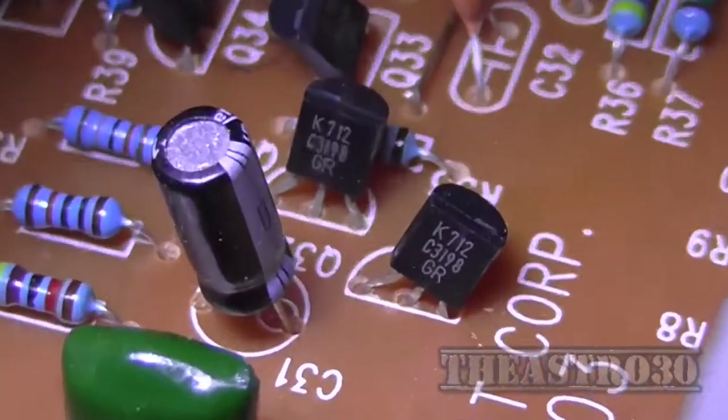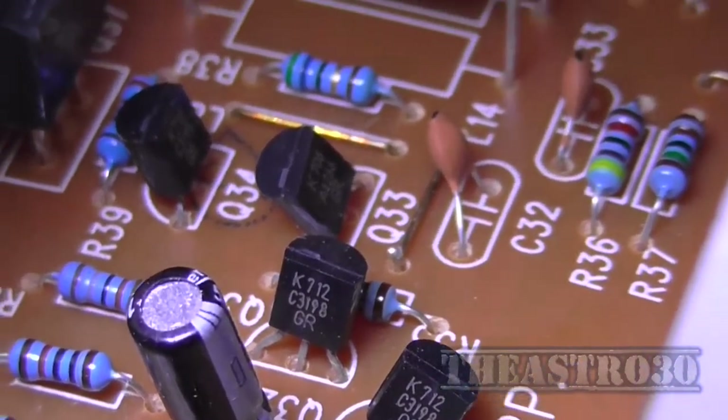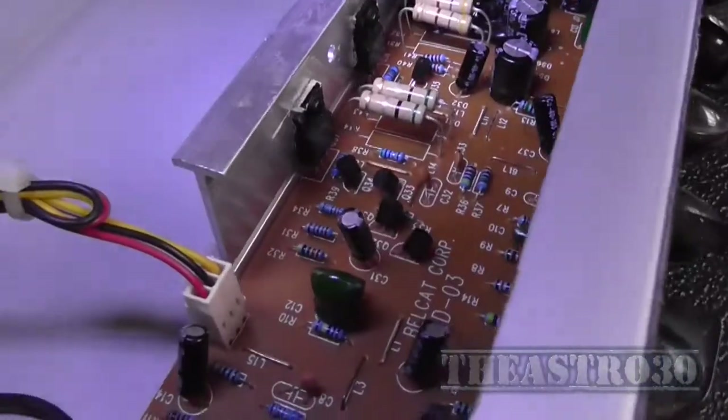Some transistors down there too — 2SC ones, I think they're all 2SC. Looks like an NPN design for the power amp stage. Not all that exciting.